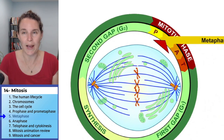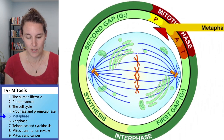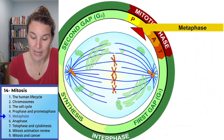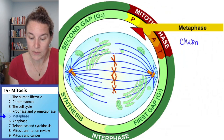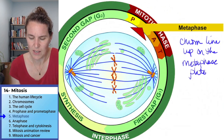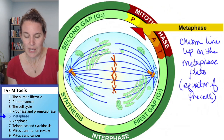Just right now, what's the first thing you notice? It's the thing that happens — it's how you know you're in metaphase. The chromosomes line up on what's called a metaphase plate, but it's the equator of the cell.